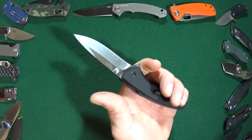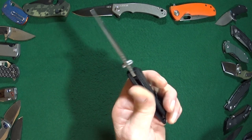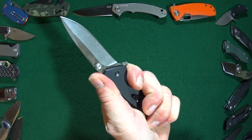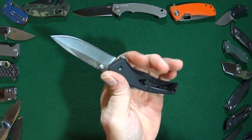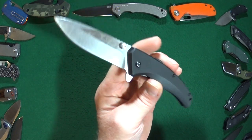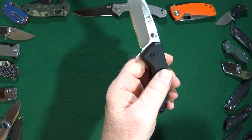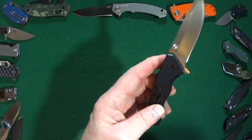Moving down to the handle, check out that nice sweeping curvature which really does provide a very secure and comfortable grip. You can see my medium-sized hand fits all fingers on there with absolutely no trouble at all. I really like this G10 texture — it's grippy yet not too aggressive, so it will not chew up your pockets.